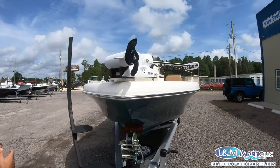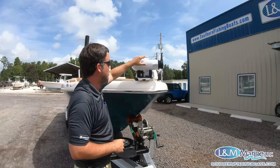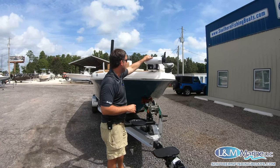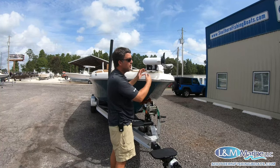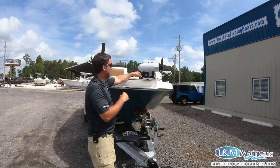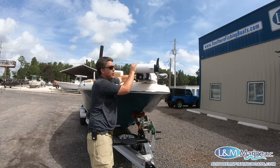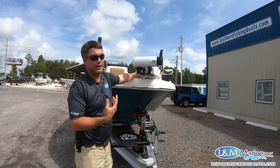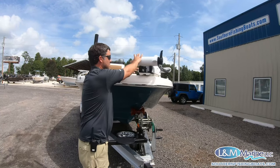A big thing Skeeter has designed is accommodating larger trolling motors. A 112-pound Minn Kota trolling motor is heavy, and traditionally they've had to be mounted toward the front of the boat for leverage in rough water, but that can get in the way when docking. What's really unique is there's a quick pin you can pull and it slides all the way out for your fishing position, and then when you're navigating or playing on a sandbar you can pull that pin and it slides all the way back.